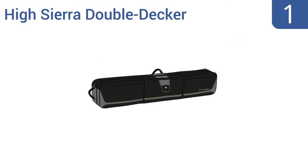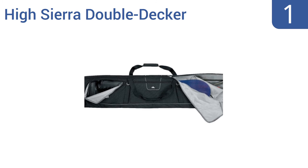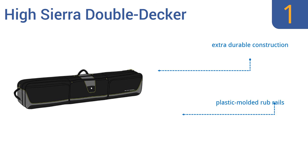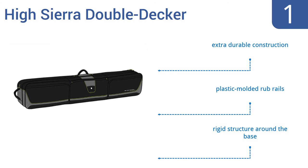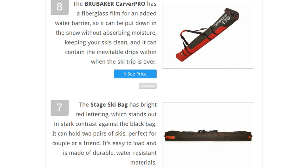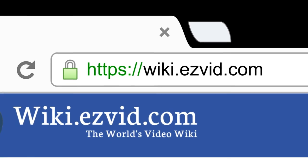And taking the top spot on our list, the iSierra Double Decker is large enough to accommodate two pairs of skis and a snowboard at the same time, and it has integrated inline skate wheels for easy transport even when it's fully loaded. It's an extra-durable construction with plastic-molded rub rails and a rigid structure around the base. To see all this stuff, go to wiki.easyvid.com and search for ski bags, or click beneath this video.